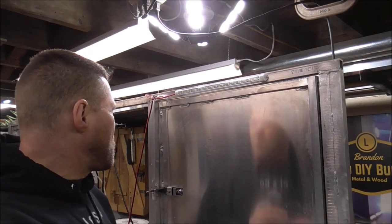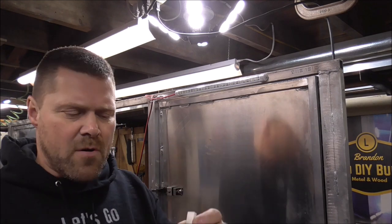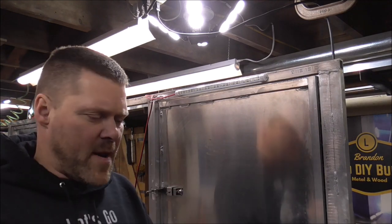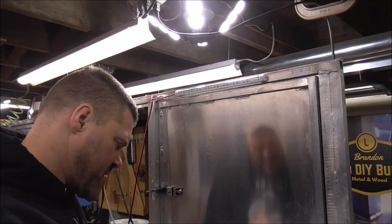I tried it and it didn't work — it was just too far away from that upper contactor. So I got a piece of velcro and I'm going to stick it to the back of this magnetic contactor. That will build it out enough and it should work perfectly. Let's give this a go.